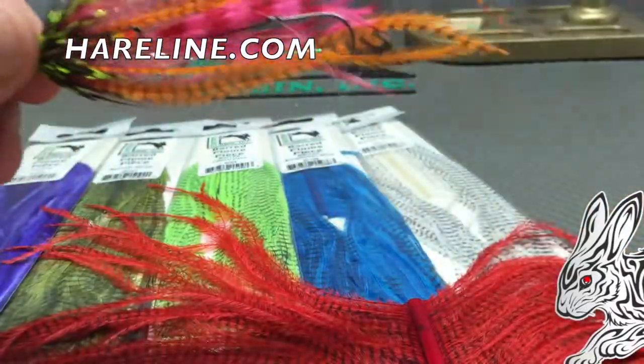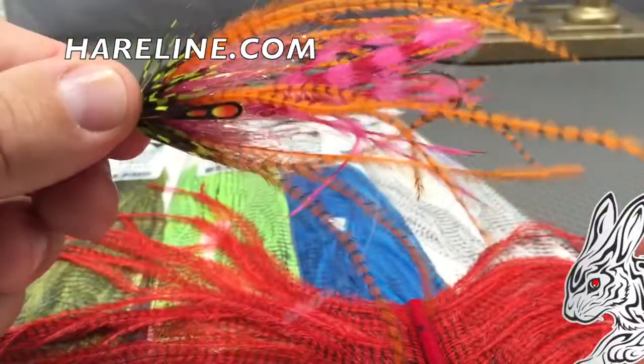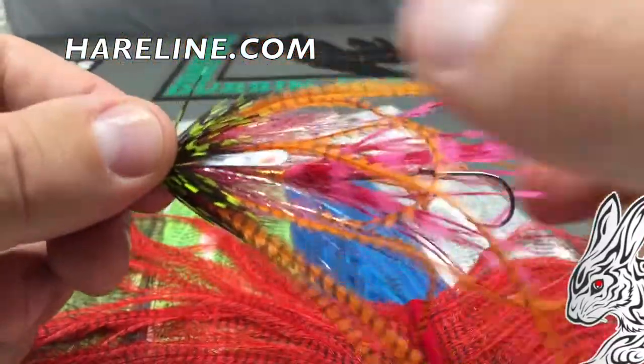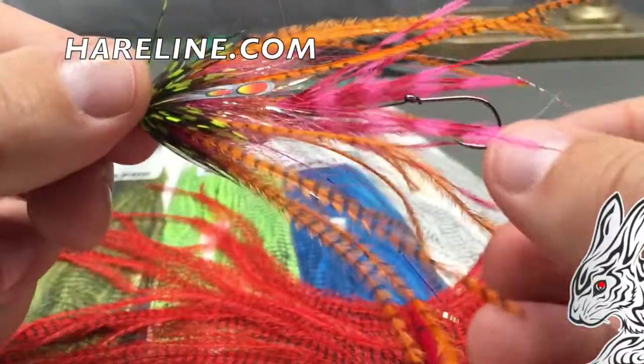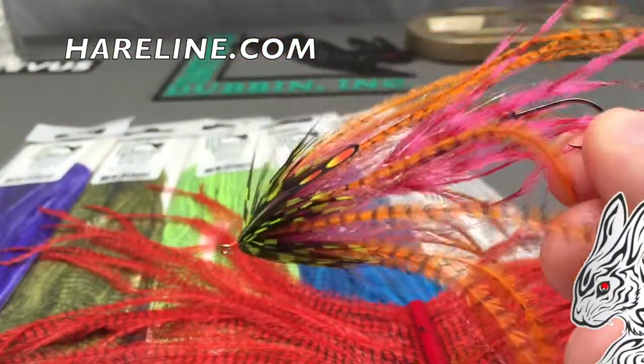This is a great way to use a few pieces to build a big profile on your fly. As you can tell, this isn't going to take much to move in the water. It's extremely lightweight, easy to cast, and comes in six great colors — the Bard Plume Piece from Hairline Dubbing.